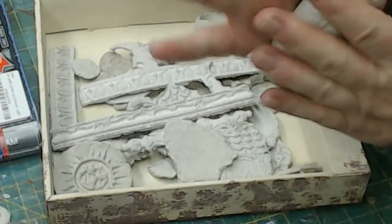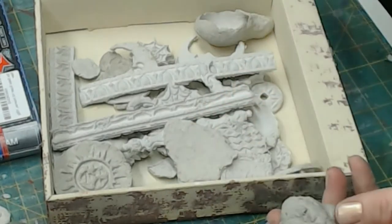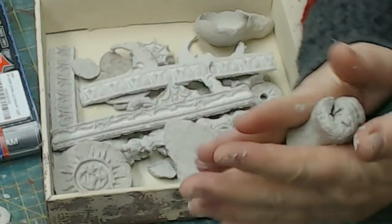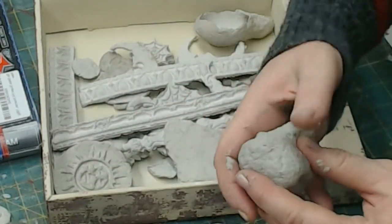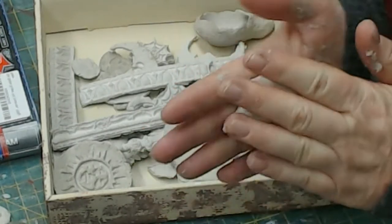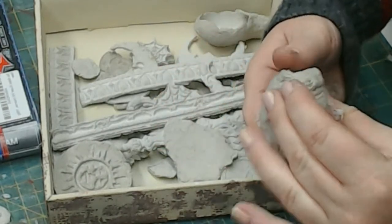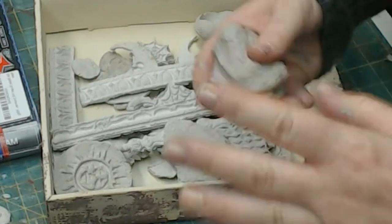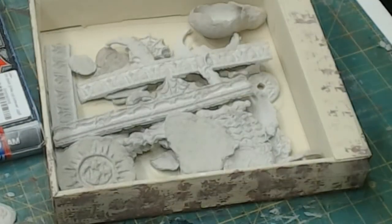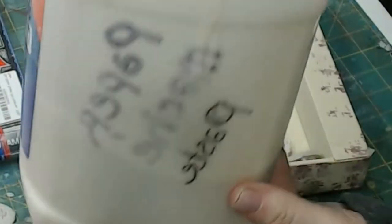Paper mache paste is really easy to make. The best recipe for me has been one cup of glue — I use Elmer's Glue All School Glue — one cup of liquid starch, which you can get in the fabric and detergent aisle. I can also show you how to make your own. One cup of glue, one cup of liquid starch, six cups of flour — just white all-purpose cheap flour — and seven cups of water. Mix that all together until you get a nice paper mache paste.